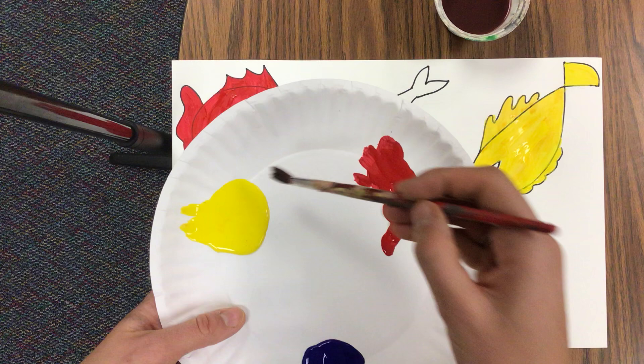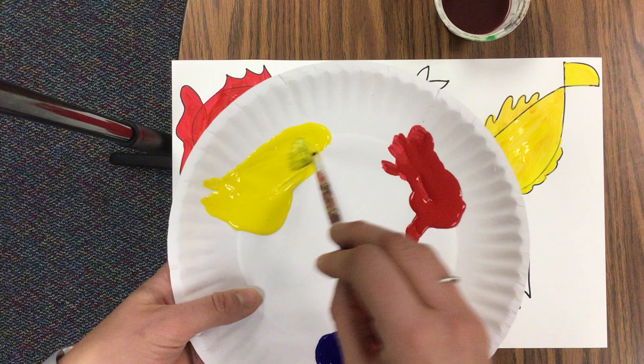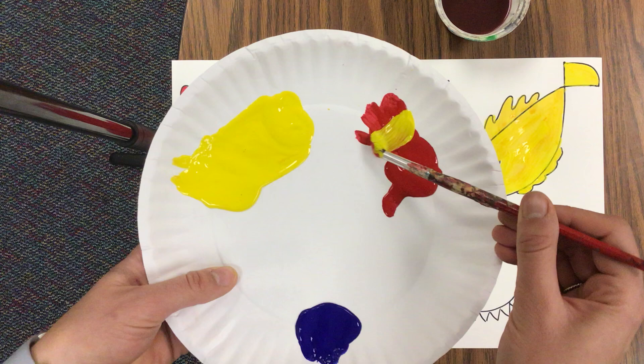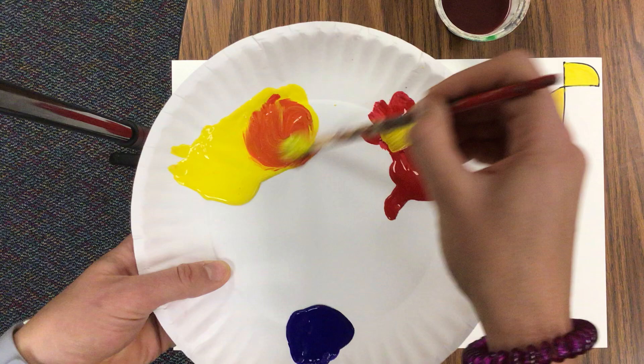Starting with whichever two colors you want, you are going to move some paint kind of over. You don't want to use all of it because we'll need to use some for the green over here. So I'm going to make a little pile of paint here — it's okay if your yellow gets in the red — and we're going to start mixing away.